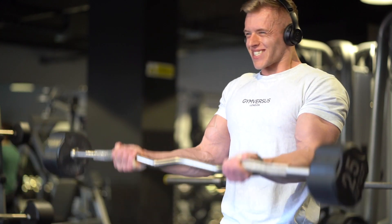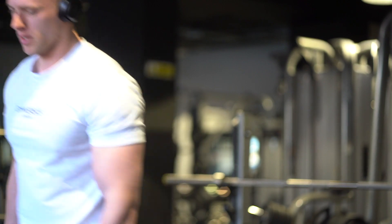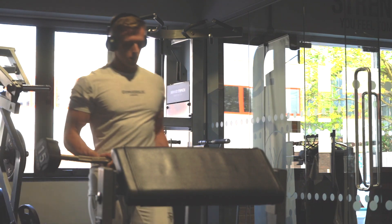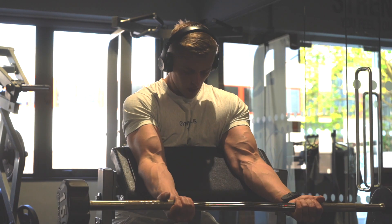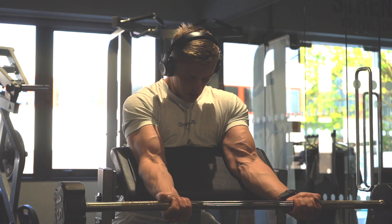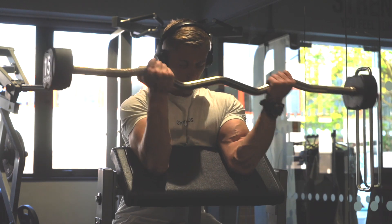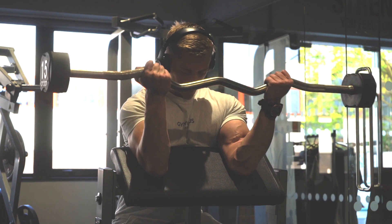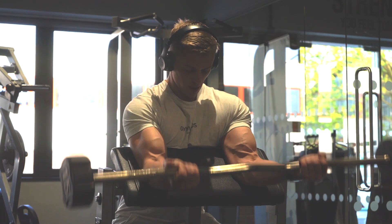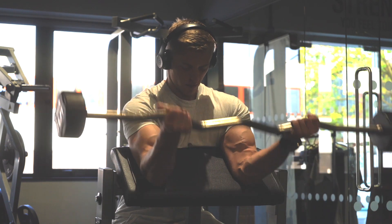Moving on, barbell curls, five sets of five, so I'm increasing the weight slightly. And after the high repetitions from the seated dumbbell curls, my arms were absolutely shot to pieces, which is exactly why I've added preacher curls for my final exercise. I kept these very light — as you can see, I'm using 15 kilos — but you can just see there in this shot, I was pumped.